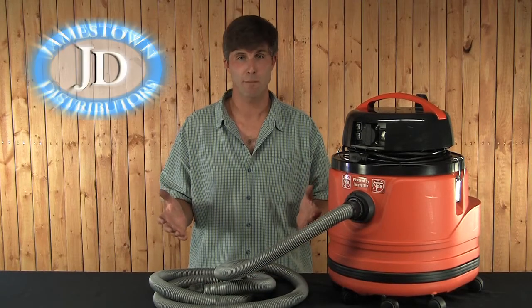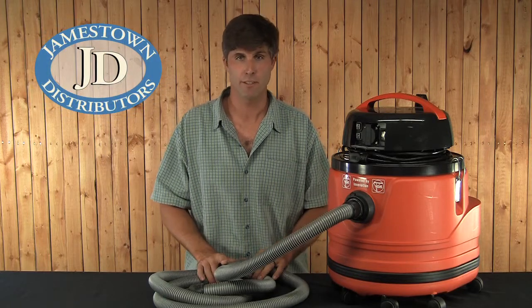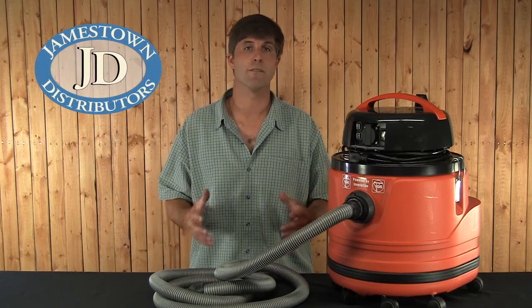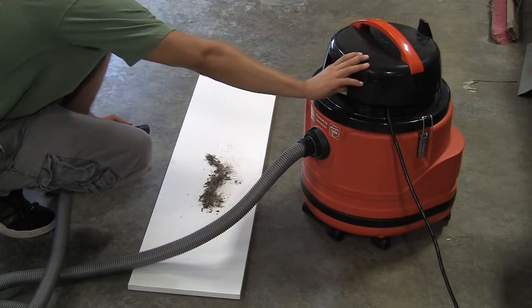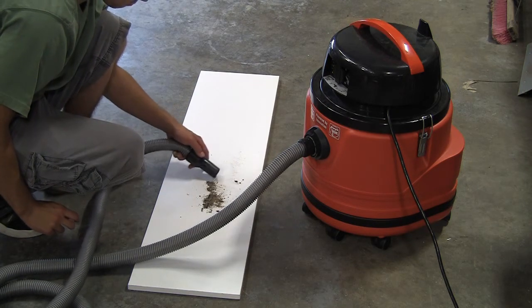Hi, I'm Mike Mills from Jamestown Distributors. Today we're going to talk about the Fine Turbo vacuum cleaners. I've had a Fine Turbo 2 for years and these are not your ordinary shop vacs. Fine vacuums are designed for non-stop use on job sites, at boat yards, and all industrial environments.